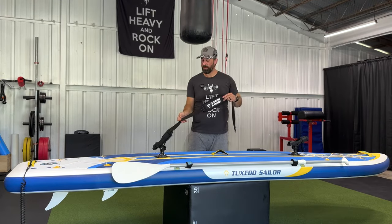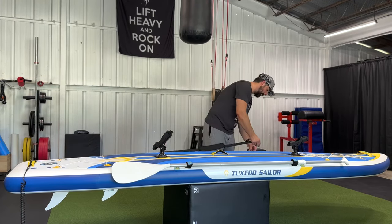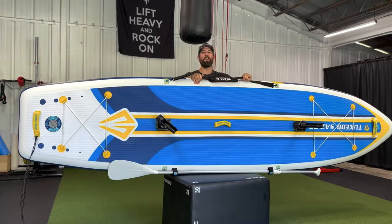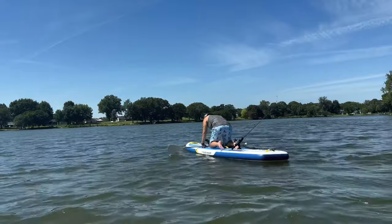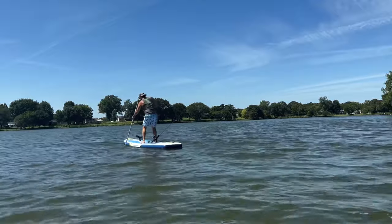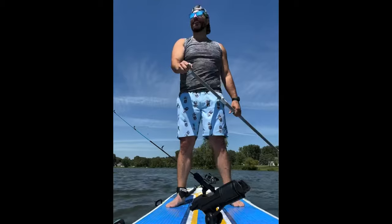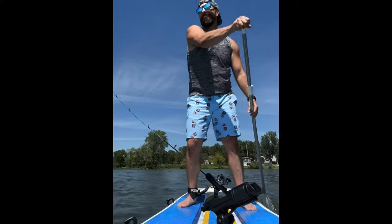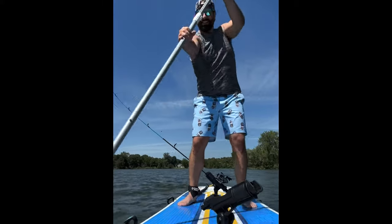Lastly, we have our carrying strap to be able to carry our board very easily wherever we're going. We're just going to clip this right in onto the D-rings on the side of the board — it's in there securely and we are ready to hit the water.